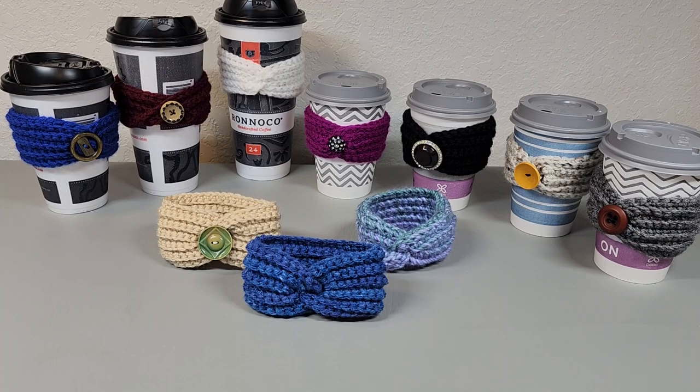My girls seen these and asked if I would design some for them, and I said sure. Then I designed a bunch and went through all my buttons and found some cute buttons. And then I decided they don't all have to have buttons. So I made a few that don't have buttons, but you can go through all kinds of scrap yarn. That's actually what I used for all of these — just scrap yarn from my little scrap yarn tote. It doesn't take much at all, but they're super easy to make and just cute to add to your little coffee cups.